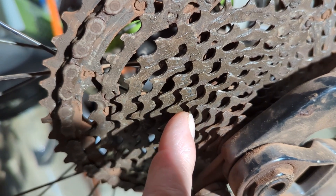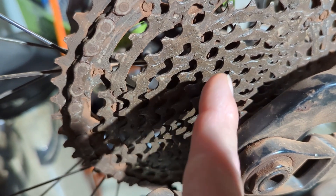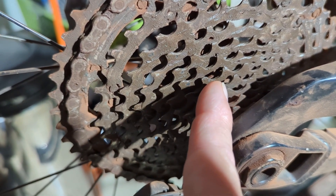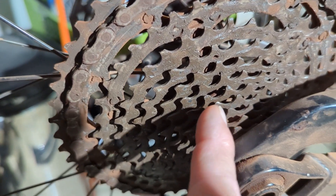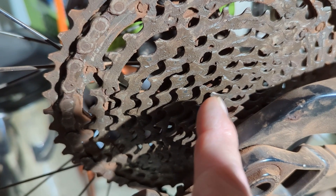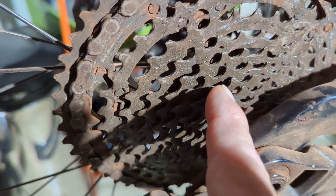So it must have been five or six — these ones — that were slipping. Maybe this one was slipping too, because that looks pretty worn out. This is a worn out cassette. You can just literally look up the row and see how, as I go up here, these get a lot nicer.